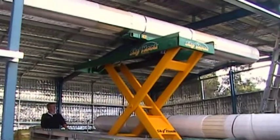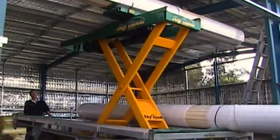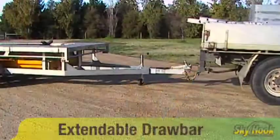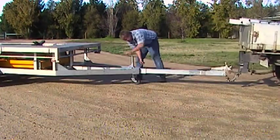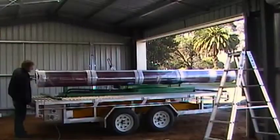The Skyhook trailer has a payload carrying capacity of up to 1,280 kilograms, can carry the widest roller door, and can carry 6.6 metre sectional doors in the centre of the trailer and 6.2 metre wide doors on the outside with its fantastic extendable drawbar. The extendable drawbar allows the trailer to cater for the longest domestic doors available without rear overhang, thereby complying with road regulations.